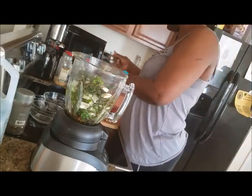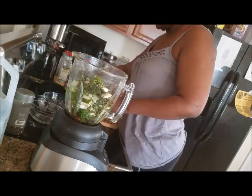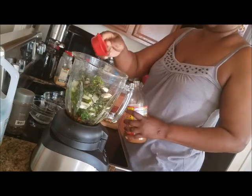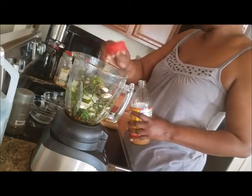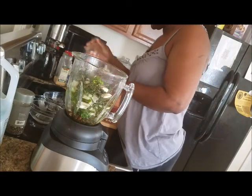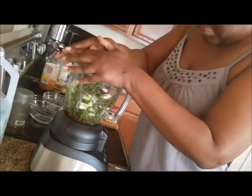And a little bit of vinegar — you can use white vinegar, but I'm using apple cider vinegar. This helps to keep it in the fridge for a while too. I've kept my marinade in the fridge up to two weeks, if not a little longer. I think that's it, so we're going to blend this up.